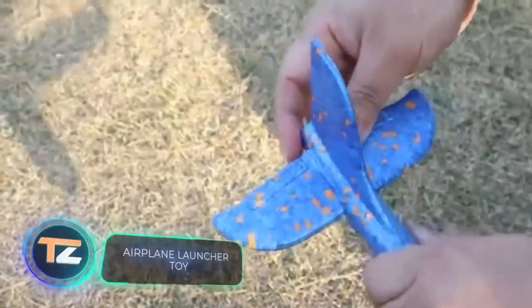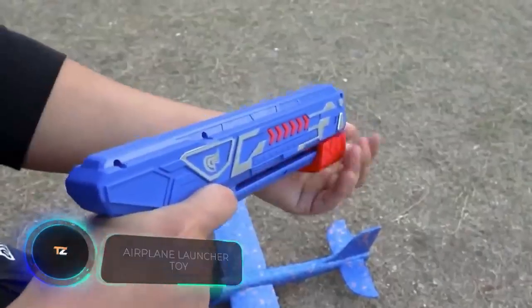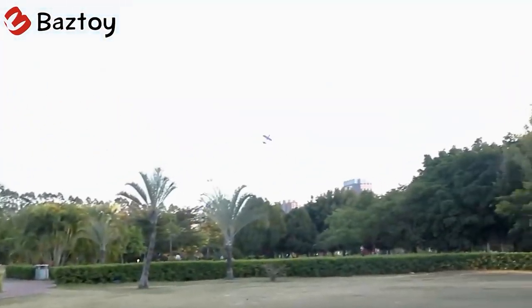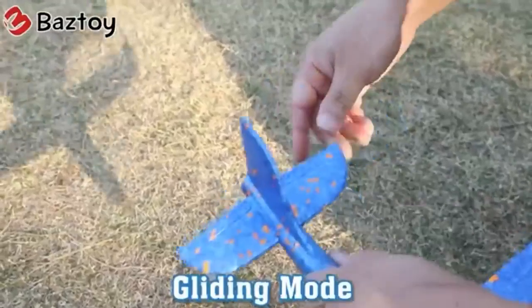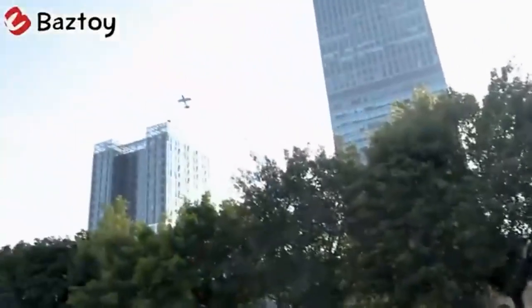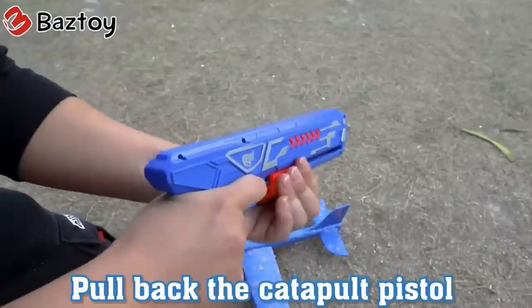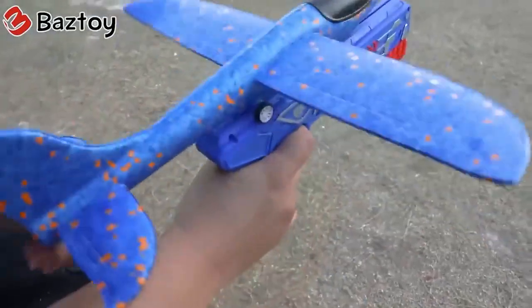Next up is another toy for outdoor fun. This gun comes with three planes and is capable of launching them at a distance of about 33 feet. Thanks to its extremely simple design, the planes can be launched individually and can also quickly change their trajectory. They're made of a special plastic foam, so they're quite flexible and durable. The weight of each plane is only one ounce. According to the manufacturer, the toy trains coordination and helps children take a break from screens. The price is about $30.